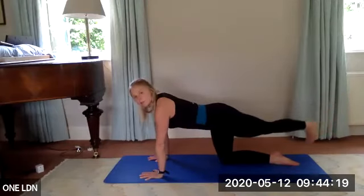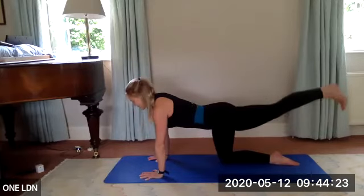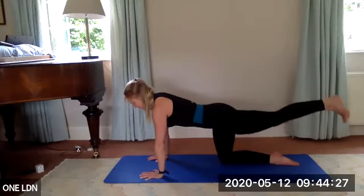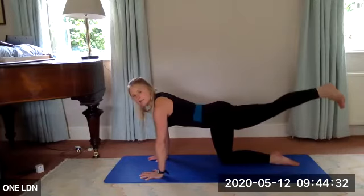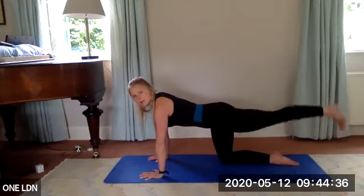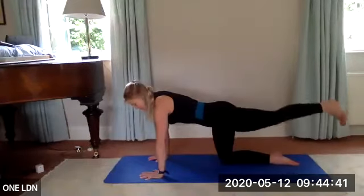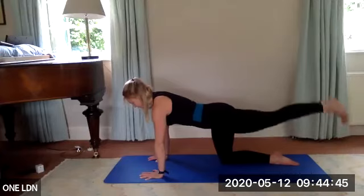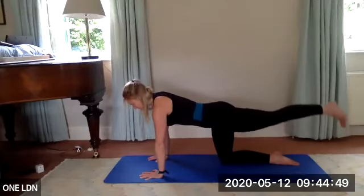Draw that leg across your body — tap over towards the right, then squeeze it up to hip level, tap the foot down, squeeze back up. So we go: cross, lift, down, lift. Keep the foot flexed, keep your hips still, keep pressing the floor away, keep lengthening through the crown of your head. Three more, last two.